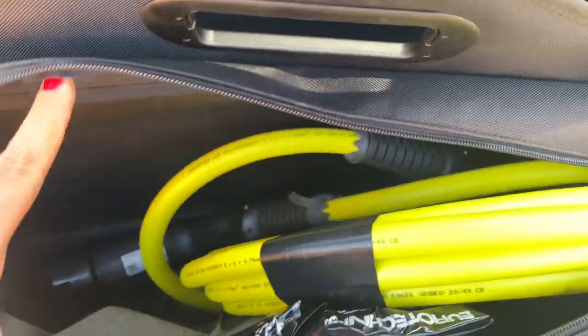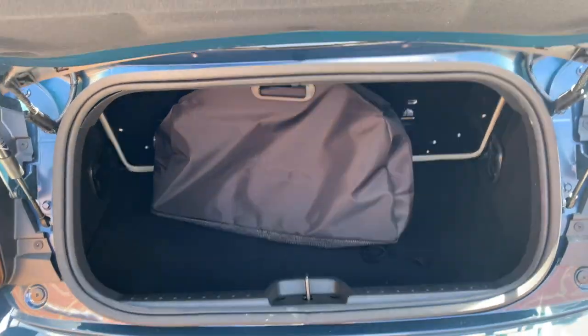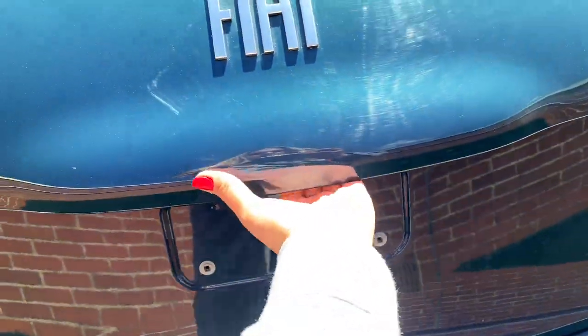Now I know there's going to be a few of you that say, how small is that boot? Yes, it is 182 litres, but please bear in mind this is a convertible. I've got 118 miles of charge, so I'm not going to travel very far today.